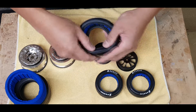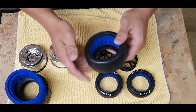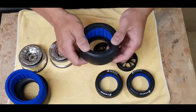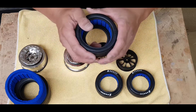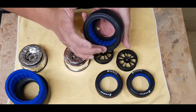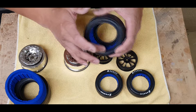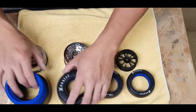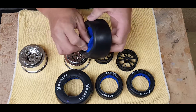Make sure everything is relaxed and nothing is fighting you, because if it's fighting that means everything is not seated properly in there. If you were to put that onto the rim, you're not going to get an even seal around the rim. You can see that the casing is resting properly in the notched area of the insert, both on the rear and the front side. Double-check — no kinks, no bends in your foam insert and you're good to go.